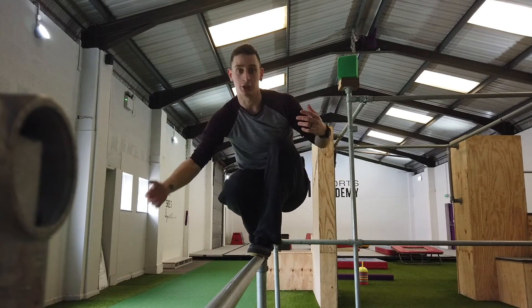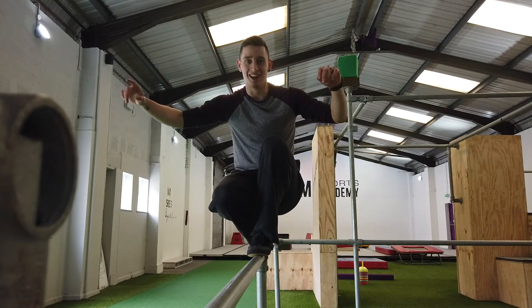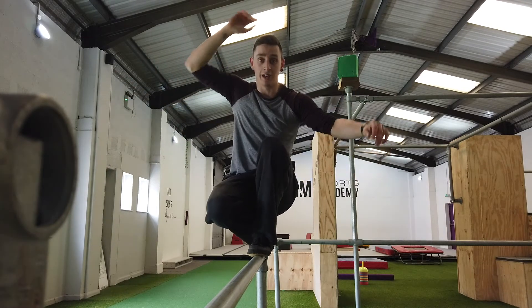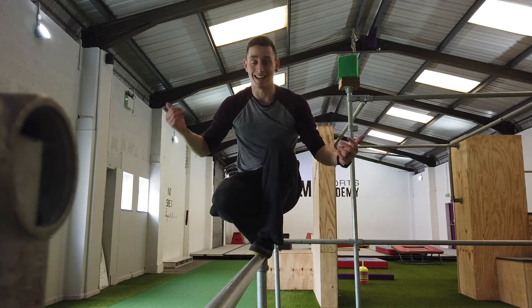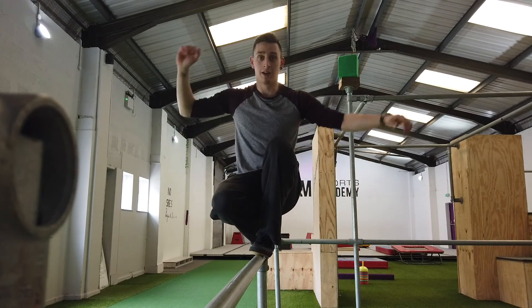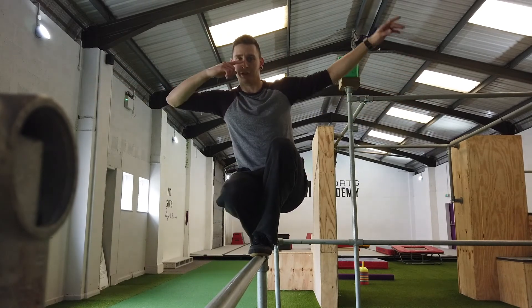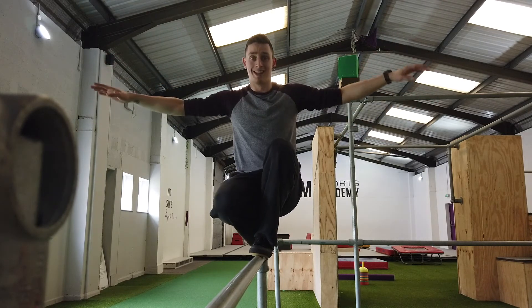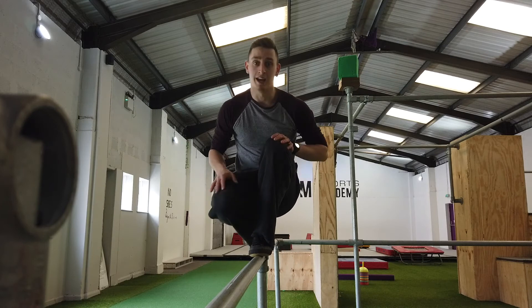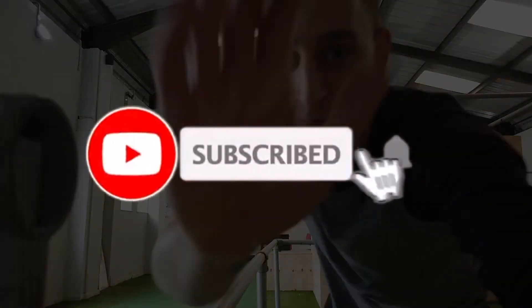So guys, that's how you balance. Obviously you can do this on any object, making sure it gives you a bit of a challenge. You can do it on the floor, on a line, on the edge of a kerb, something like that. Obviously guys, stay safe. But apart from that, make sure your back is straight, arms are out to keep your balance. Some people do this — I don't think it works for myself. But keeping your arms up definitely does work when you're doing balancing. Anyway guys, thanks for that. That was how to balance. See you in a bit. Bye bye.